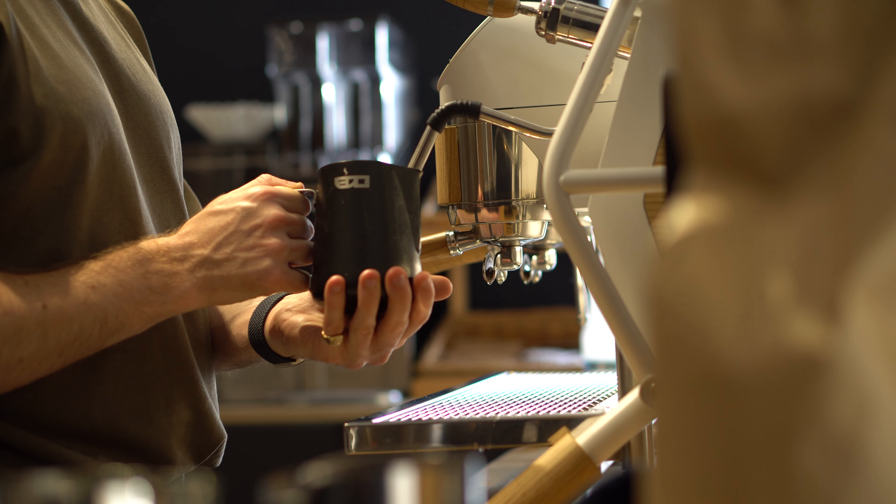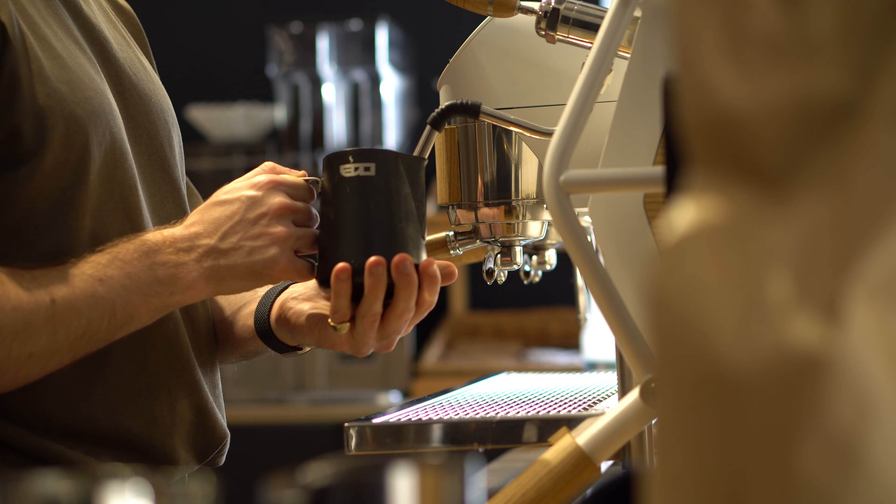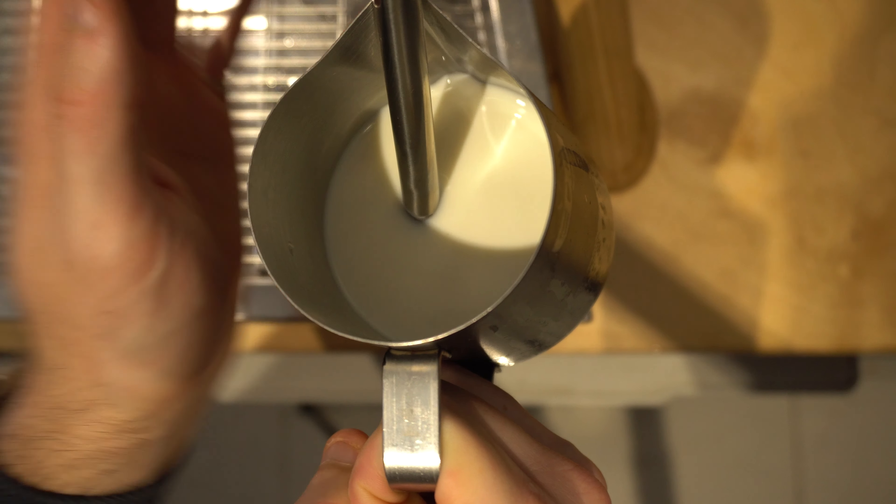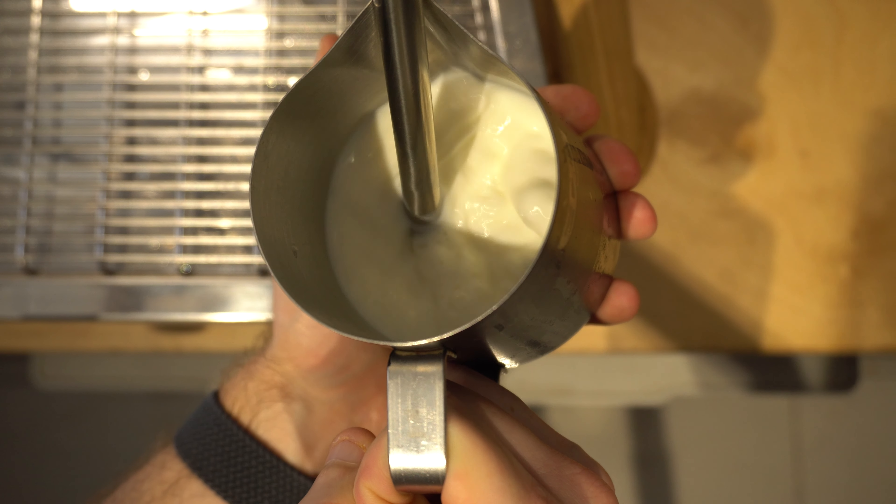Any movement from here is going to be very small and well thought through. We're not going to be doing any large movements of the steam wand or any different tilting of the jug. The two movements are going to be very slightly lowering the jug and then very slightly raising it back up to the starting position. With the tip of the wand slightly submerged and off to the center, use your non-dominant hand to kick start the steam process.